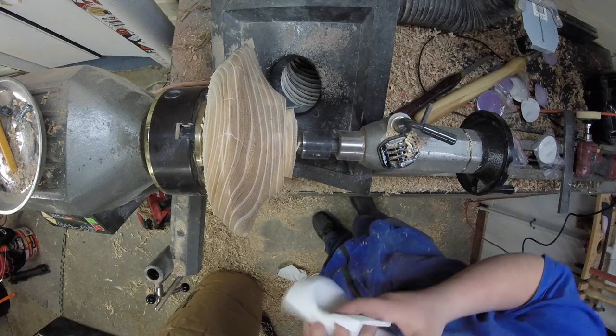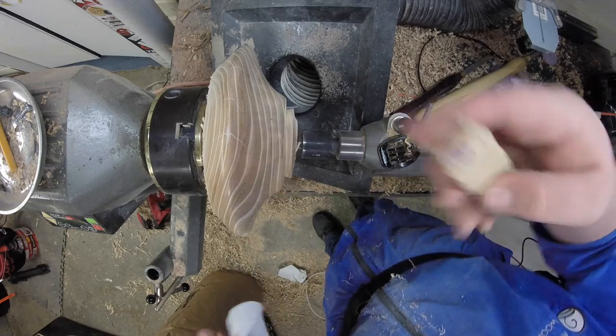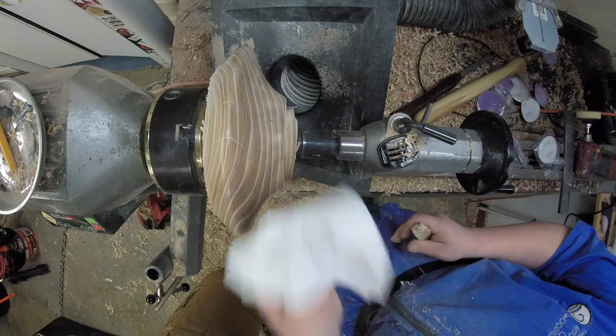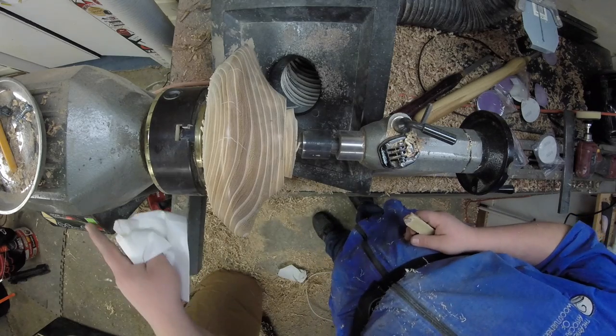This stuff is a friction polish, so all I'm gonna do is rub the wax up against the wood while it's spinning and then buff it with a paper towel.